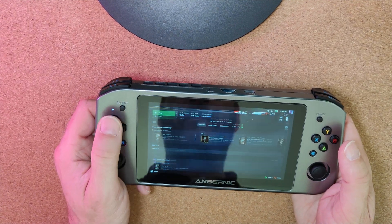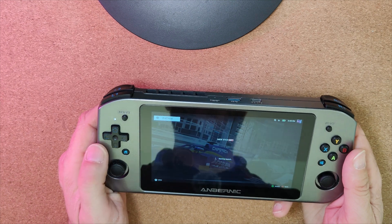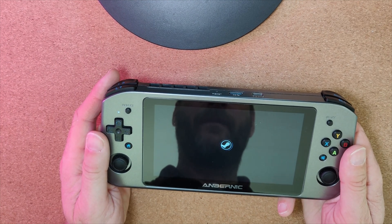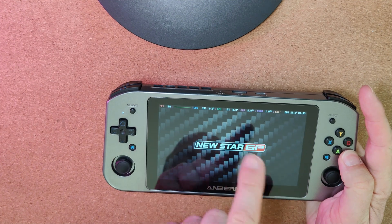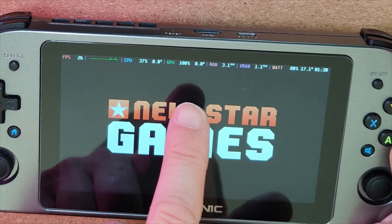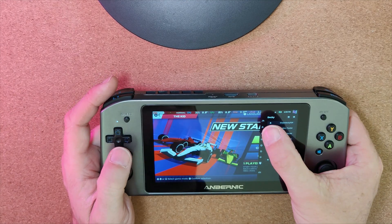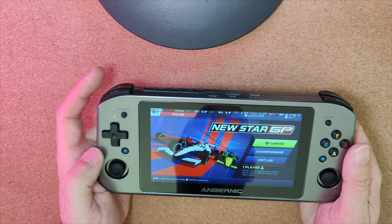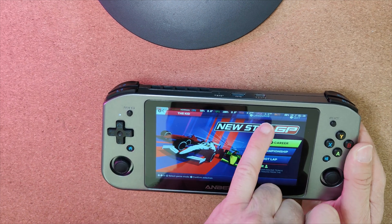For the games I've been playing I've just left it at 18 watts — I don't think it actually reaches 18 watts. I've been playing games like New Star GP, which is only about 3 or 4 GB in size; it's actually a really fun game. Let's load it up so you can see it running — it loads up pretty quickly. You do get some performance metrics: you can see how much RAM you're using for the game and how much VRAM has been used.